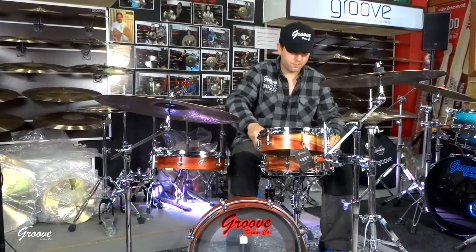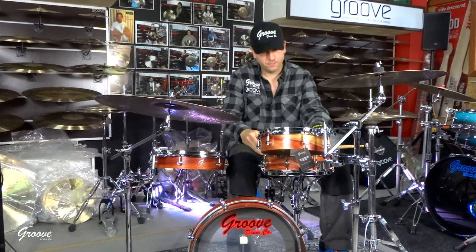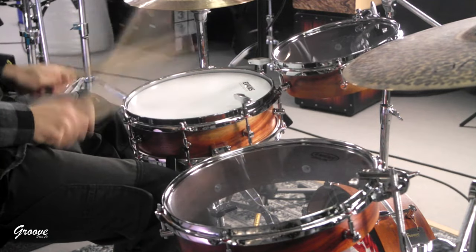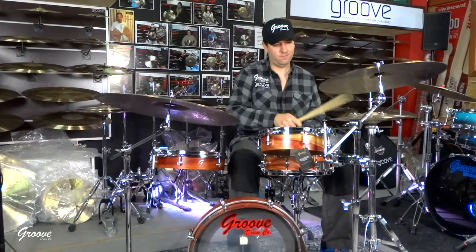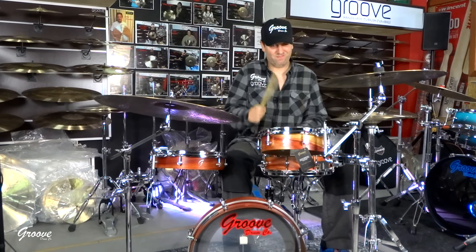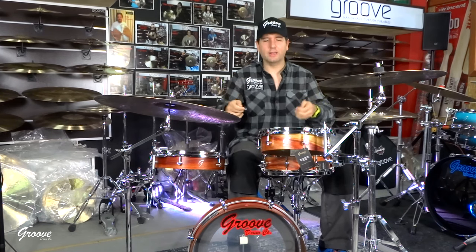Now the snare drum — and this is an 8-lug 12-inch snare drum, not a 6-lug. We went a little bit lower. As you can see, the toms got a little bit more bottom. I will tune right now — let's go down.